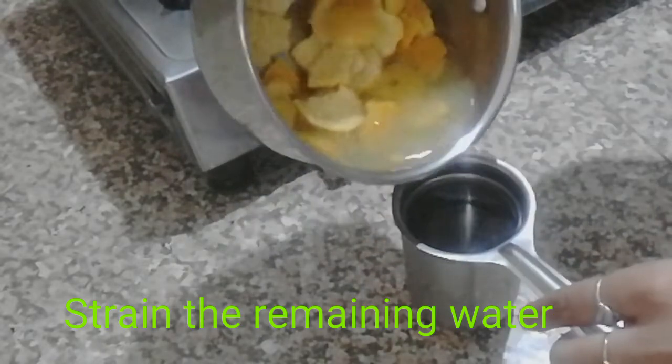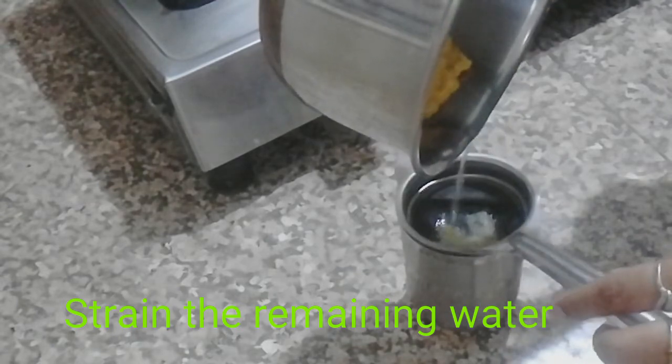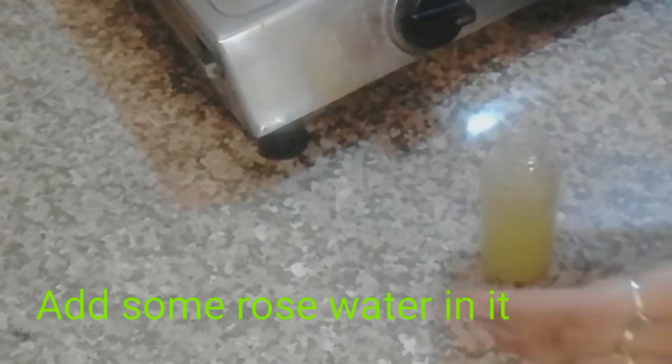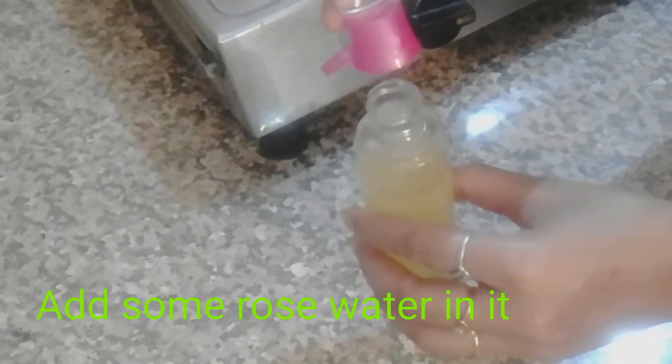Then you will transfer the water into a glass, and then you will take a spray bottle and transfer the water into it. Now add rose water — one fourth of the quantity of the orange peel water that you have added.